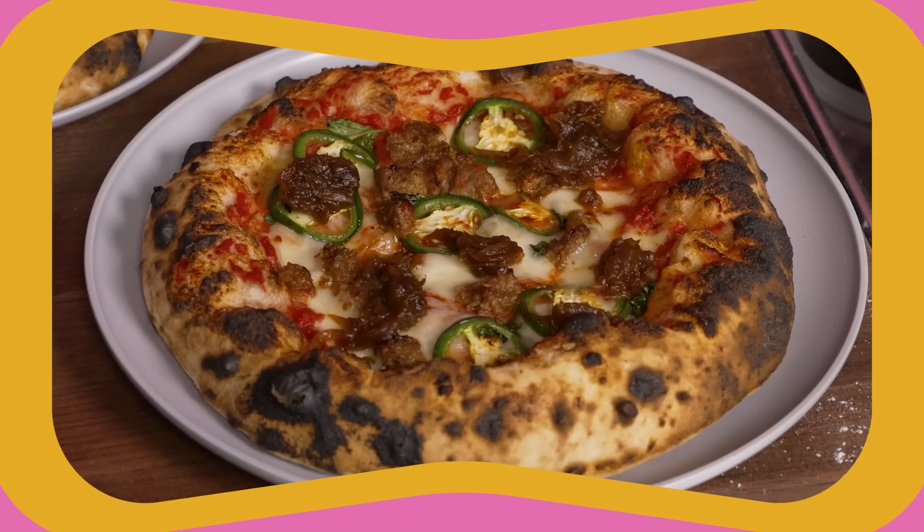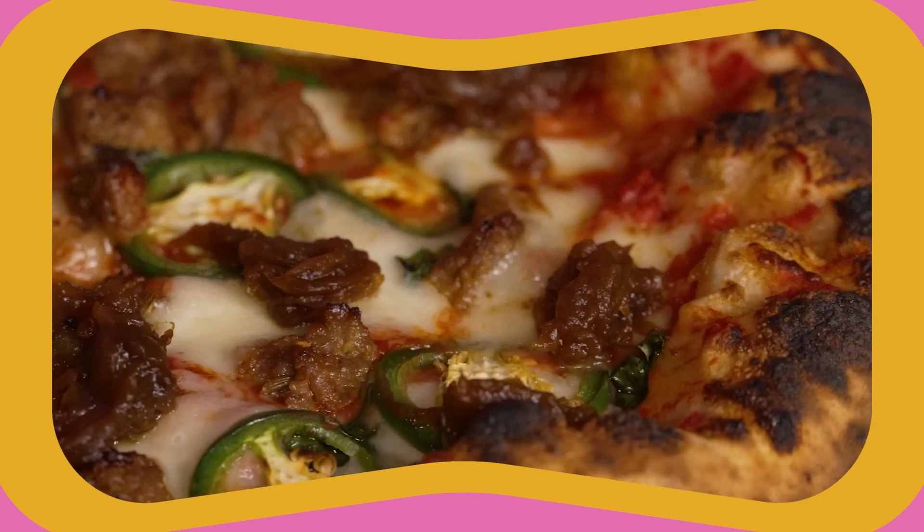What's up dudes? Kai back on the big screen, back on the telly. We are gonna make Neapolitan pizzas. Neapolitan pizza is like the originator of pizza. Comes from Naples. The round pizzas with the super puffy crust around the outside.